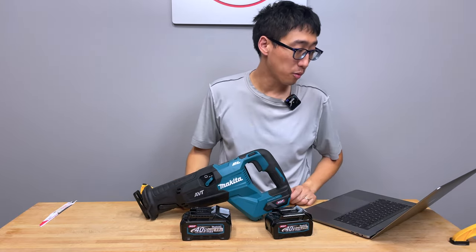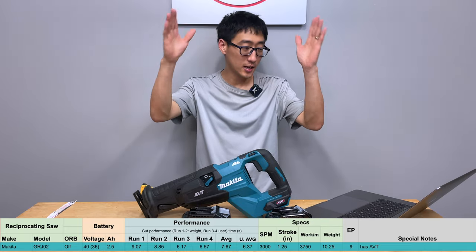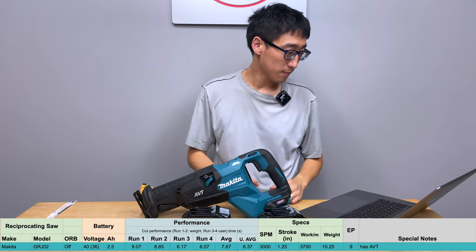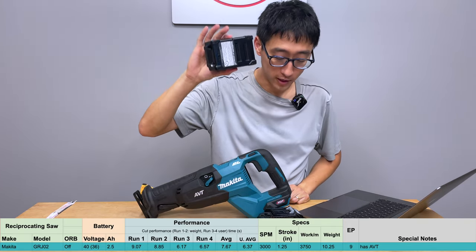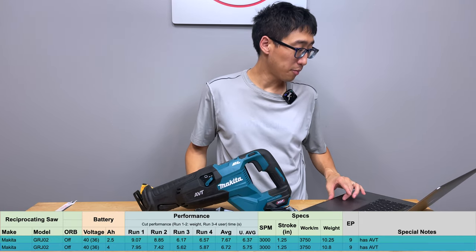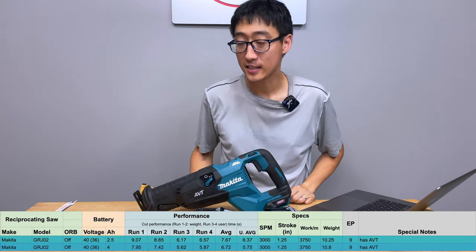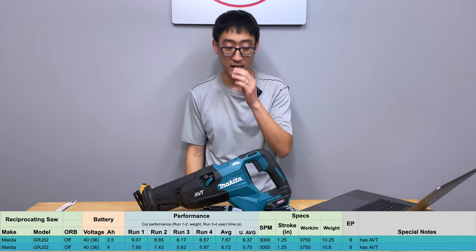With the 2.5 amp hour battery and orbital off: run one 9.07 seconds, run two 8.85, run three 6.17, run four 6.57 — average of 7.67 seconds. The combined weight of the tool and 2.5 amp hour battery is 10.25 pounds. With the 4 amp hour battery and orbital off: run one 7.95, run two 7.42, run three 5.62, run four 5.87 — average of 6.72 seconds. The combined weight with the 4 amp hour battery is 10.8 pounds.